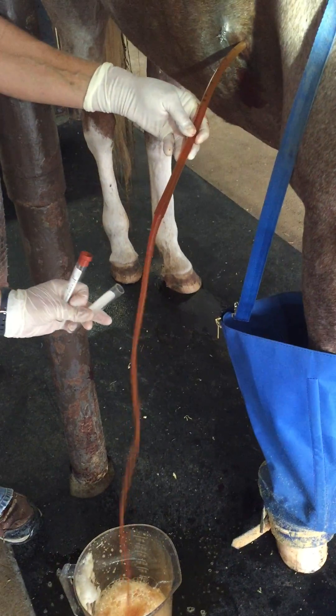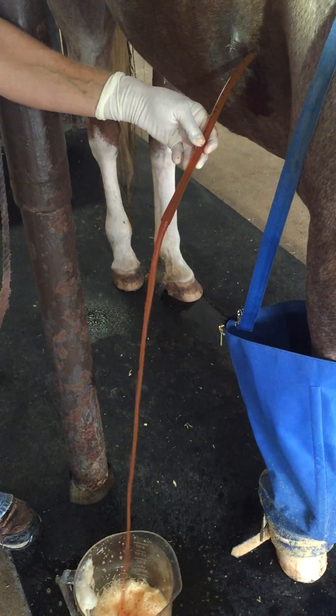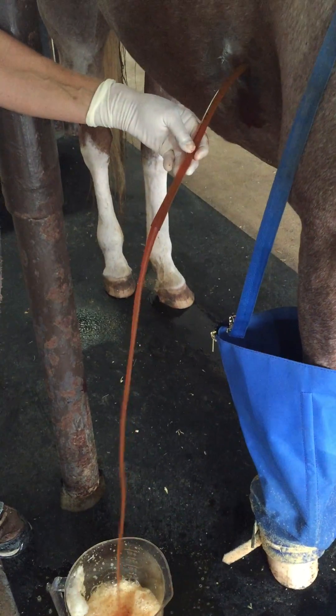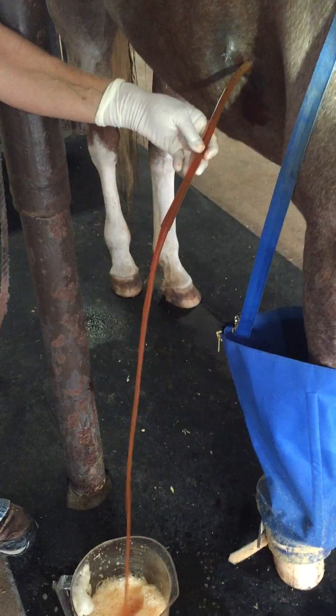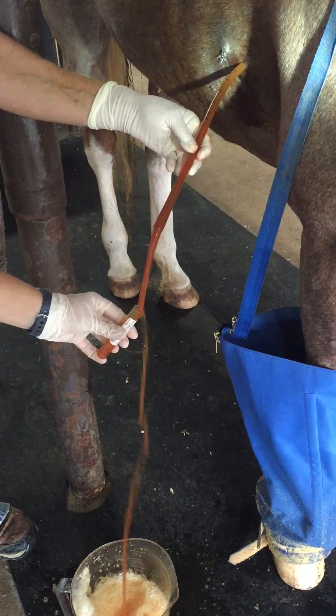Then I'll kind of put it in. After we get these samples, I'll slide it in a little farther. That's fine — you can switch it in, that'd be good practice for you. This one's over here. Right's on the right, left's on the left.